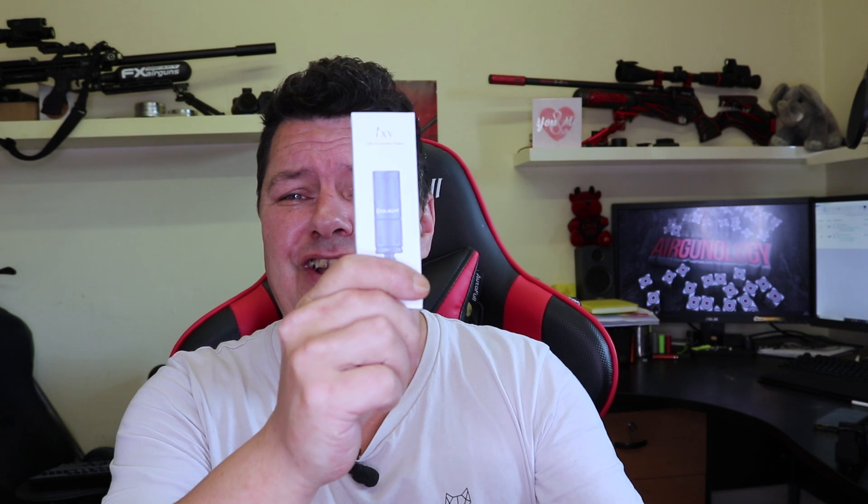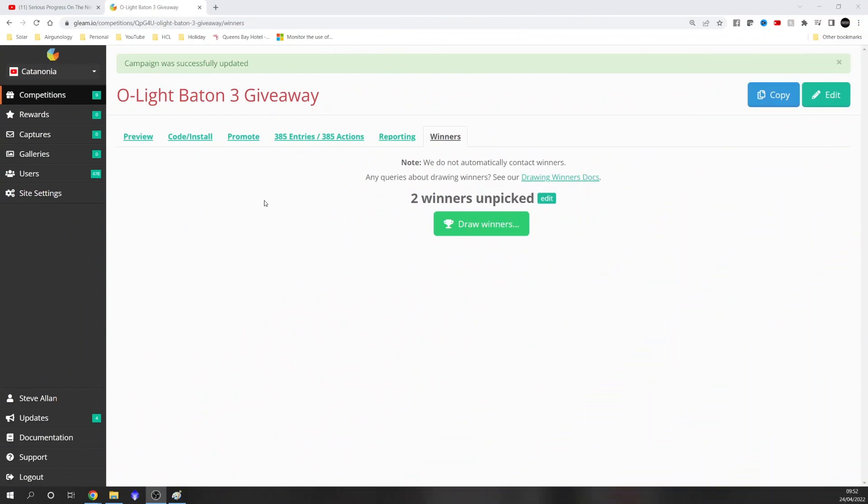The prize giveaway was for one of these Olight Baton 3s, which has been running for the last month. Olight also, when they sent me the Warrior, sent me through this little dinky torch — I've got one of these on my key ring, it's really quite powerful and it runs forever. So I'm going to do two prizes: I'll run the prize draw first — the first one will be for the Baton, and then for the little torch.